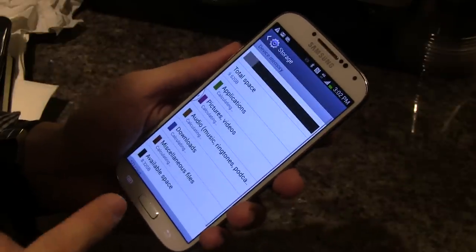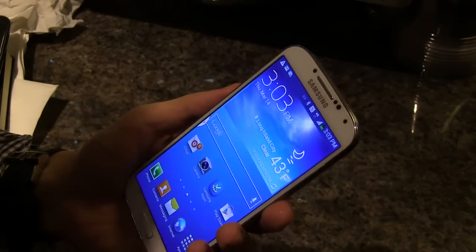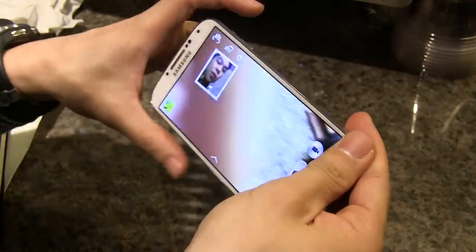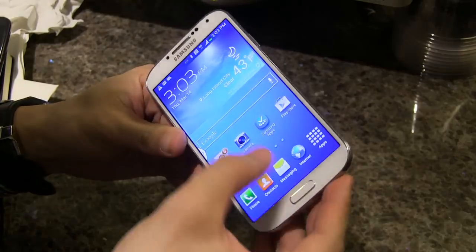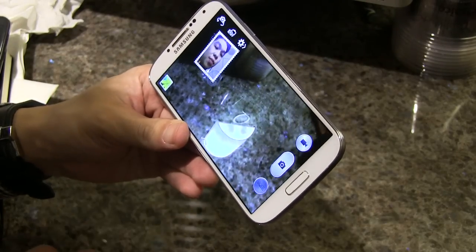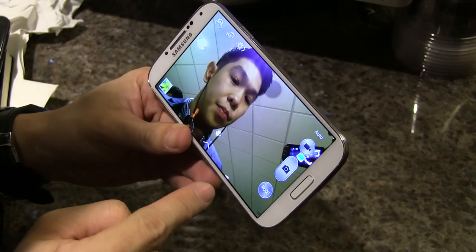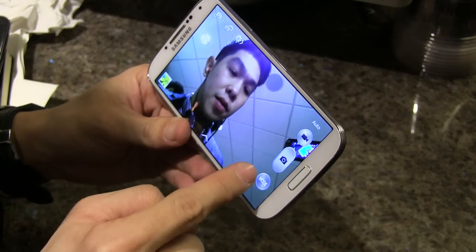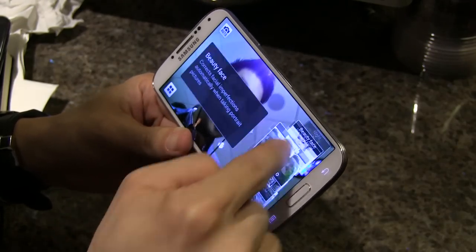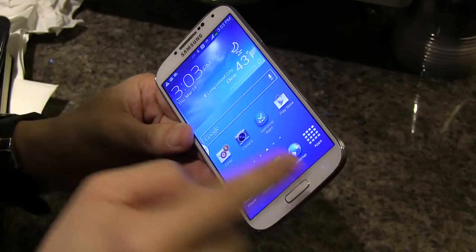A lot of the new features of this phone are not what's on the outside, but what's on the inside. Let's look at the camera. A couple of weeks back on Tech Wrap, we featured the Samsung Galaxy Camera, and the S4 is borrowing some software elements from that. There's a new mode button, and if you press it, you can select different features.